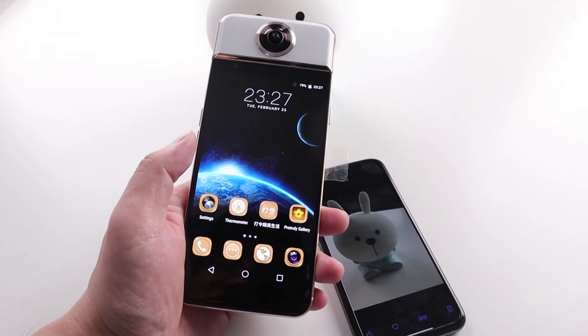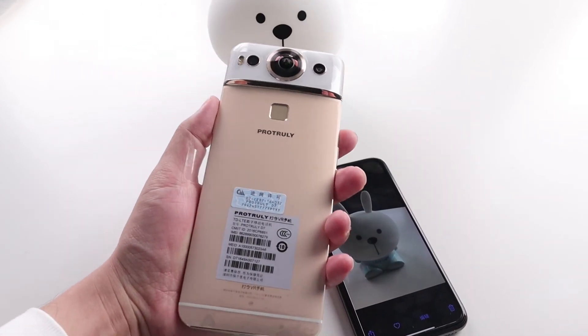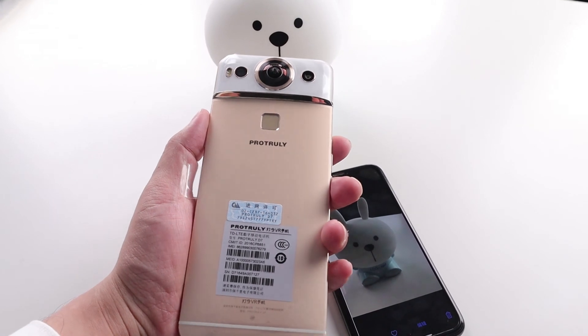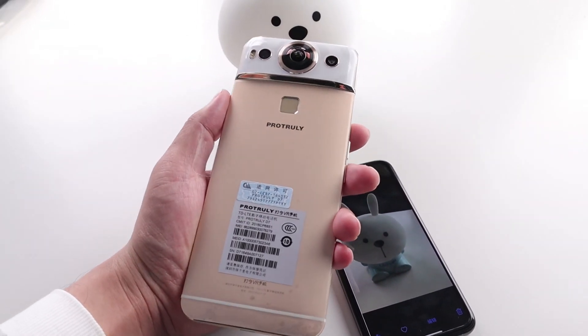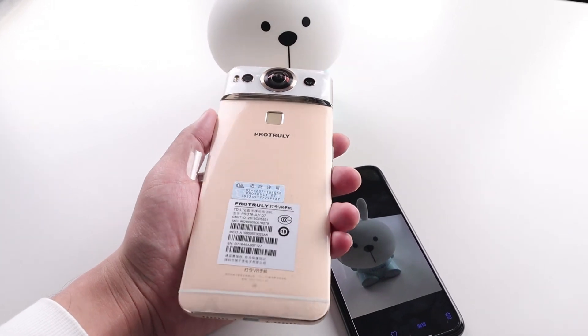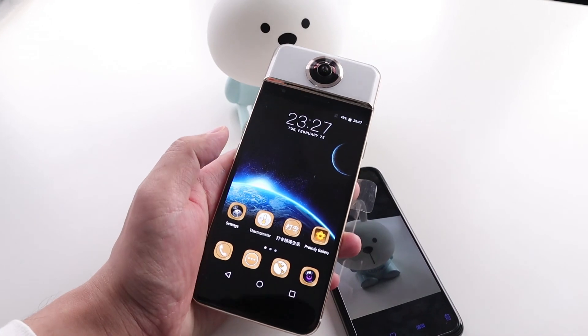So here is the special mobile phone, the ProTruly D7, with a special function of body temperature measurement. It looks nice and the function works well.